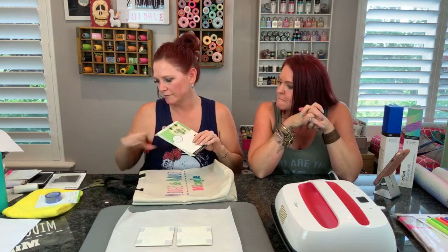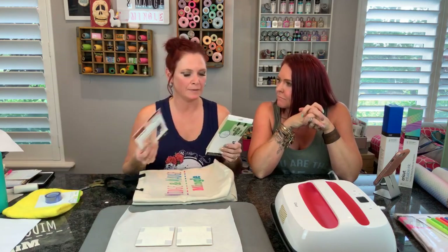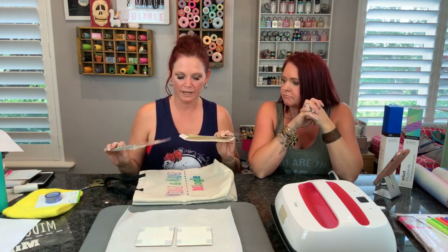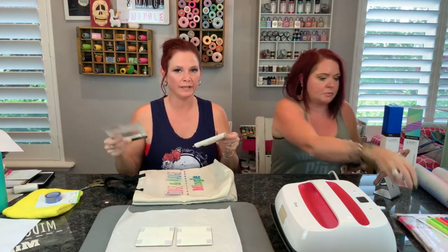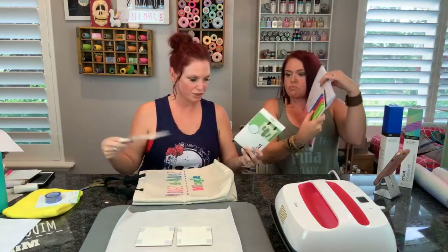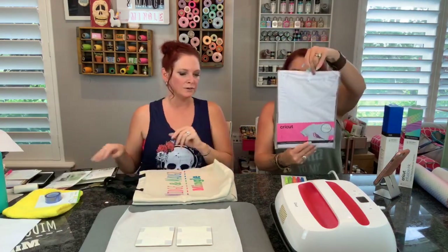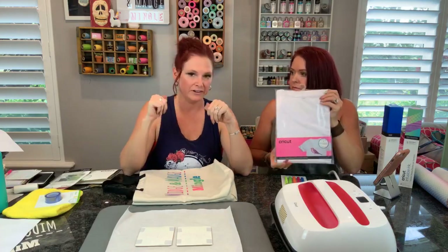Don't forget all of the surfaces - I keep calling them bases. Cricut is now selling surfaces for the infusible ink. We've got coasters, we've got the totes, there's t-shirts, there's baby onesies. And again, stressing how soft the material is - so soft. When you open your boxes of transfer sheets, do not forget you will have a piece of t-shirt material in there and you can do a little test sample on that if you want to. Also you will have butcher paper rolled up with your transfer sheets - that is what you need, do not throw that away.